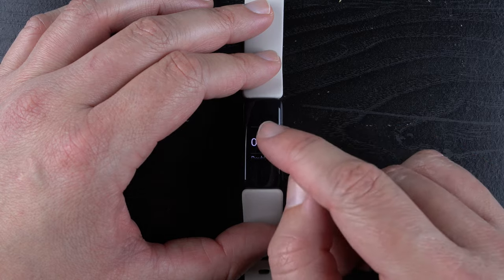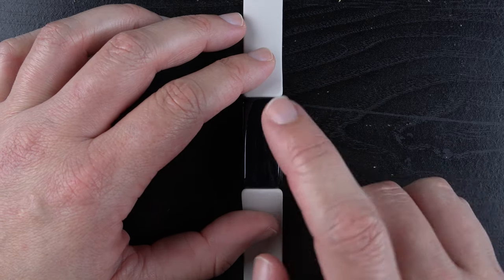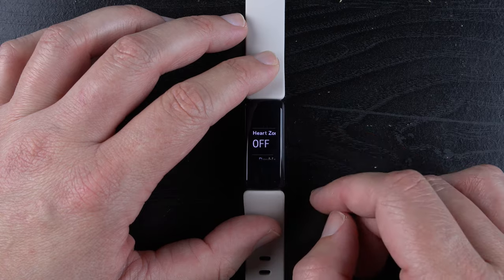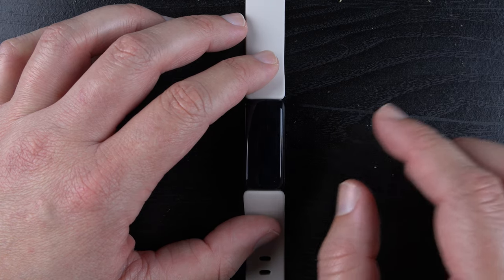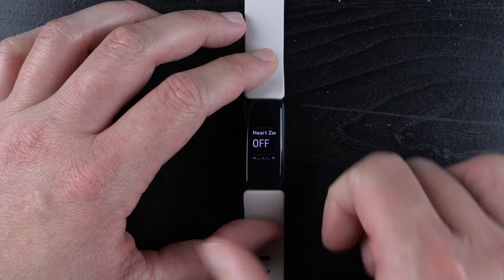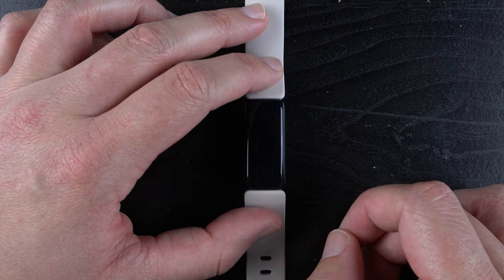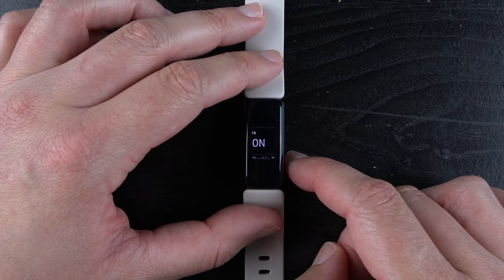The next one down is called Heart Zone Notifications — another on/off feature. If heart zone notifications are on, you will get vibration feedback during a workout when you change exercise zones, for example going from fat burn zone to cardio zone or back down. I personally don't use these and keep them off — I find it a little annoying. But if it helps you with your heart rate training or helps you gauge getting more active zone minutes, that's why they implemented it. Heart zone notifications go hand in hand with their active zone minute feature.